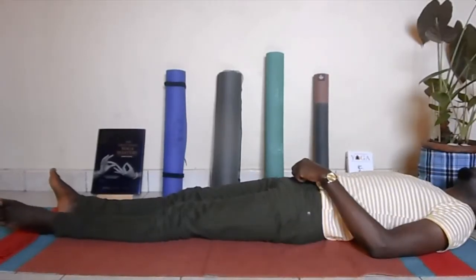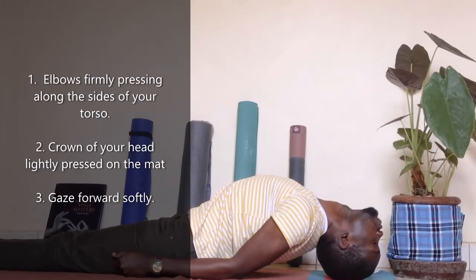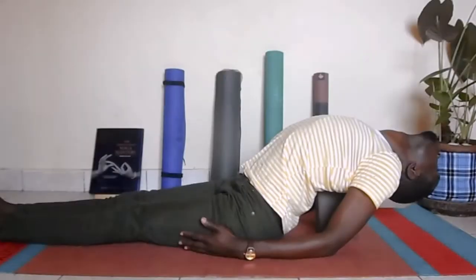Make sure you're pressing your feet down. Another very important aspect is the head — how do you bring your head down. Remember you're using the strength from the elbows, the shoulders, the back, and the neck to support the head. You're not pressing the head firmly on the mat.